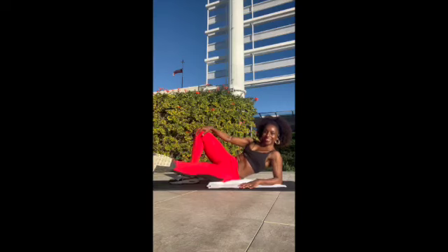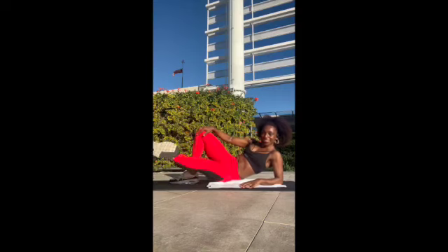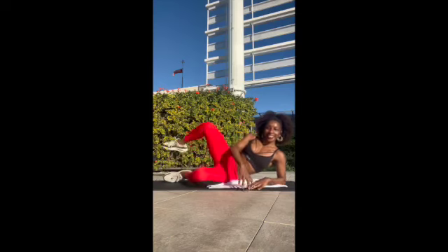Beautiful, keep that turnout going — you feel that burn, I know you do. We're strengthening that inner thigh. It is so strong.